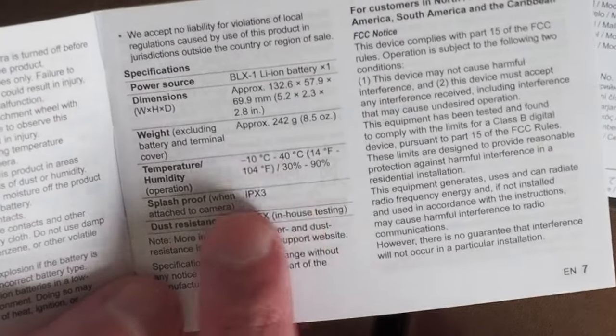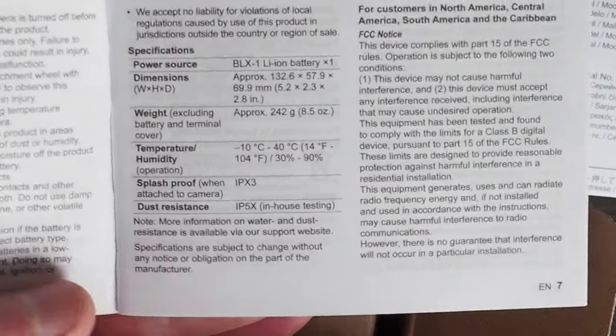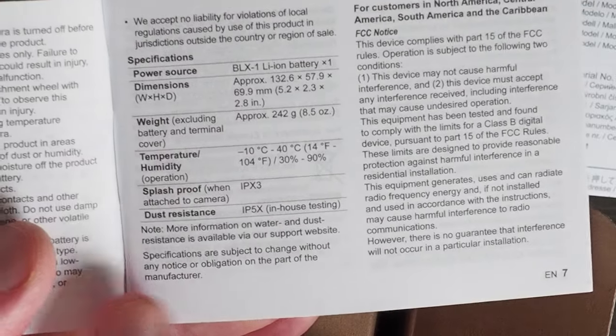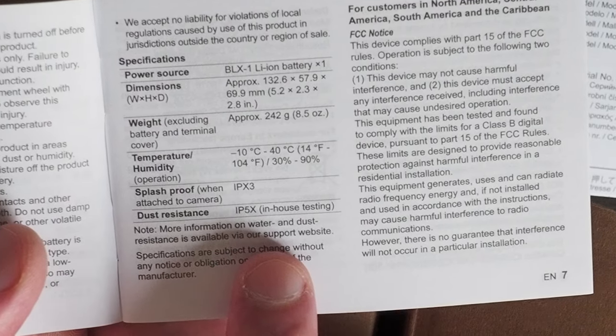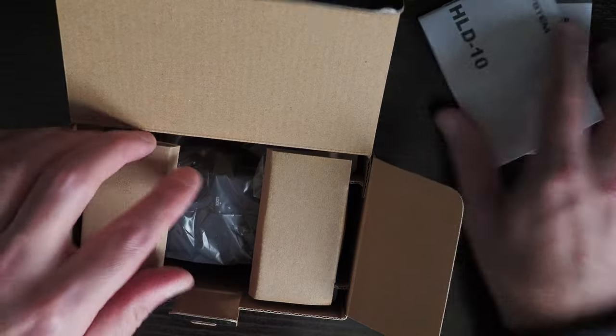The operating temperature is minus 10 to 40 degrees, humidity between 30 and 90 percent, splash proof to IPX3 when attached to the camera, and dust resistant to IP5X based on their in-house testing. And that's all that comes in the box.